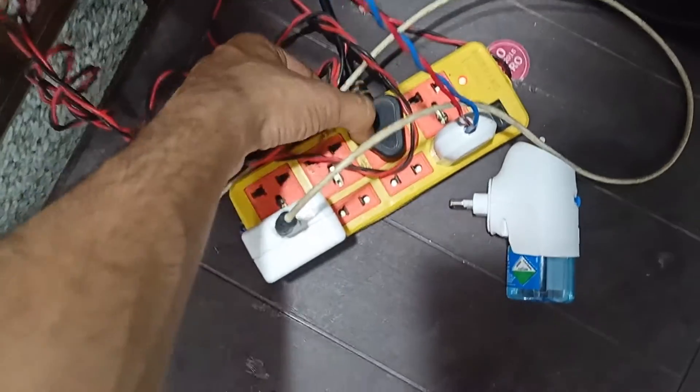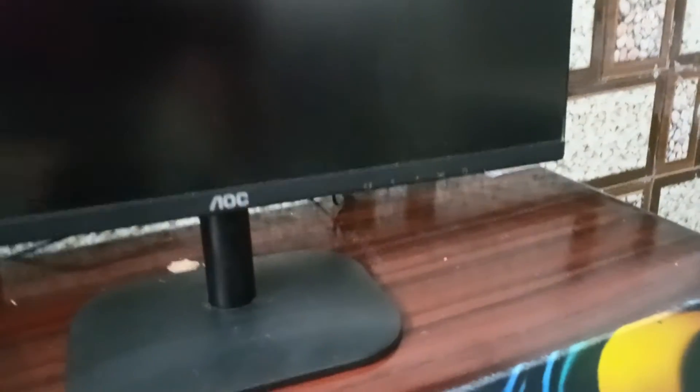After that, check that the power cable is plugged into a working outlet. You can simply go towards your power cable and here you can see the power cable is successfully connected to the power outlet.